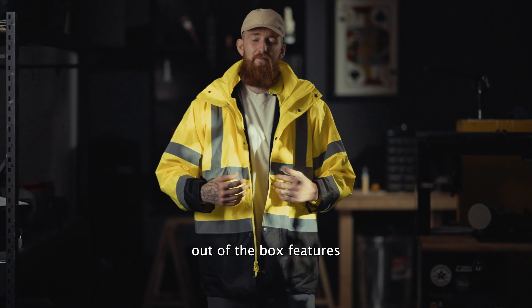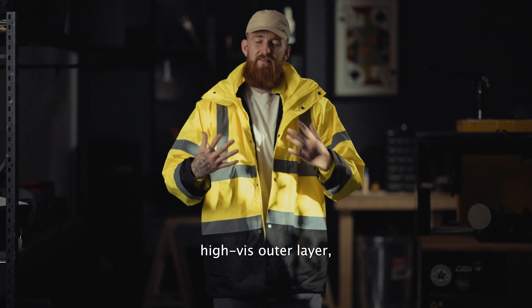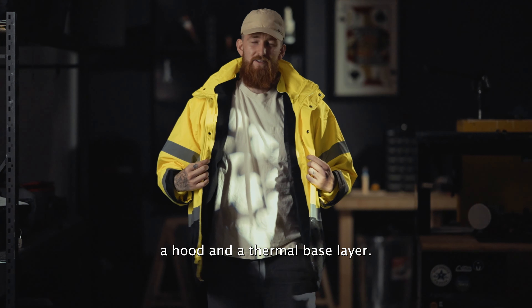This first configuration that you get right out of the box features a weather-resistant high-vis outer layer, a hood, and a thermal base layer.